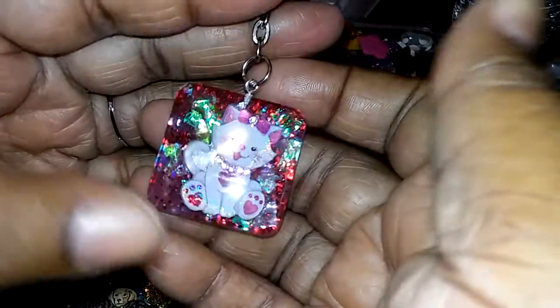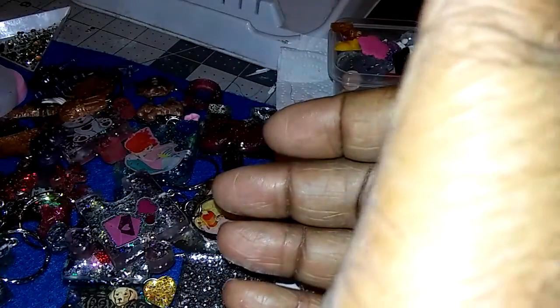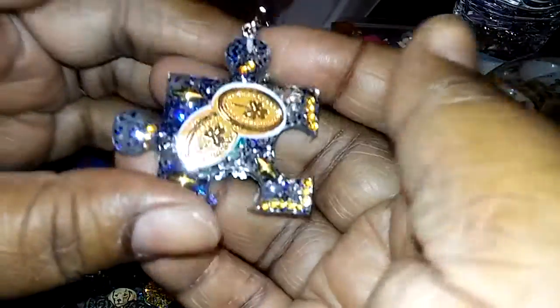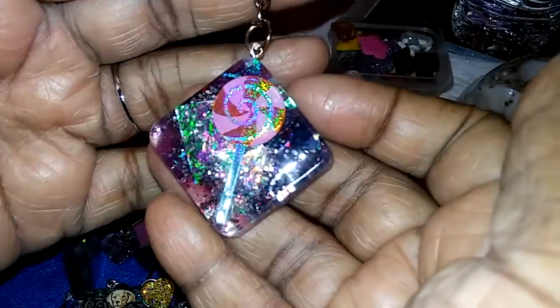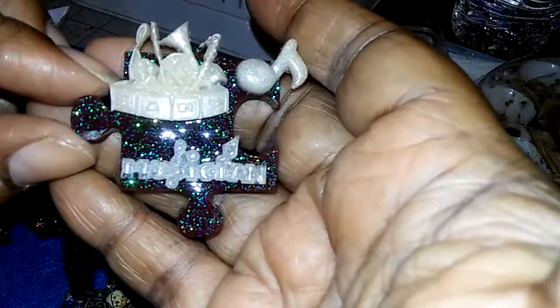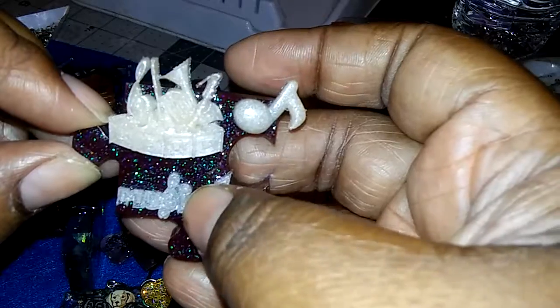I'll show you guys some of the pieces I just finished — domed and put the loop on. I just did this last night — there's a real flower inside, you guys know how I feel about real flowers. This one I really like the way it came out, and of course I'll put beads on there. Then this little lollipop — I don't want to put too much on it because it's already sparkly. My son said he wants his on a square background, so that's next.